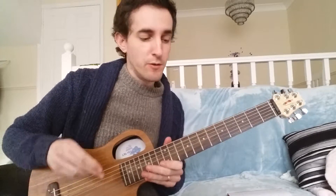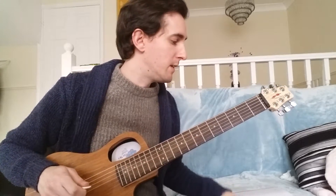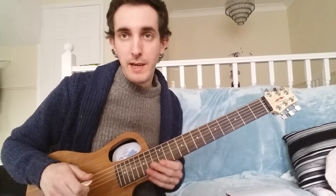So I've been working on another transcription. This is a little bit of 'All of Me' by Django.